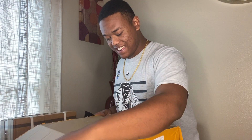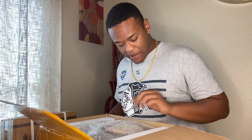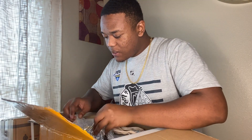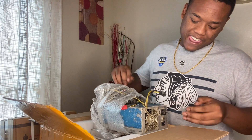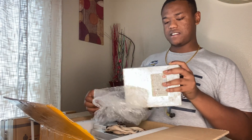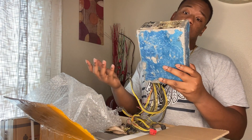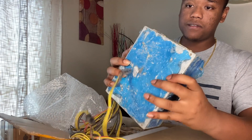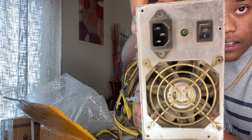Oh shit, it's real! My first L3 plus — I see it, oh my god. It comes with the PSU too, I don't have to buy one. The PSU is a little beat up. It's an 1800-watt PSU. I'm definitely gonna have to take off all this blue stuff — you can see it's a little dusty, definitely gonna have to clean it out.